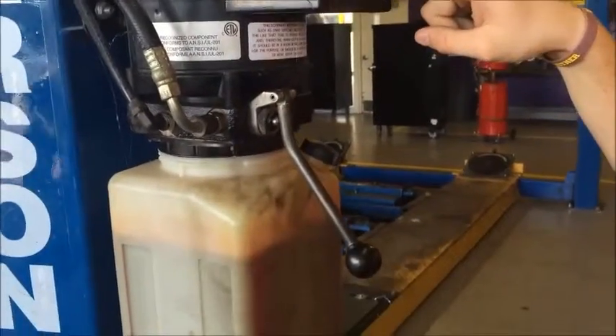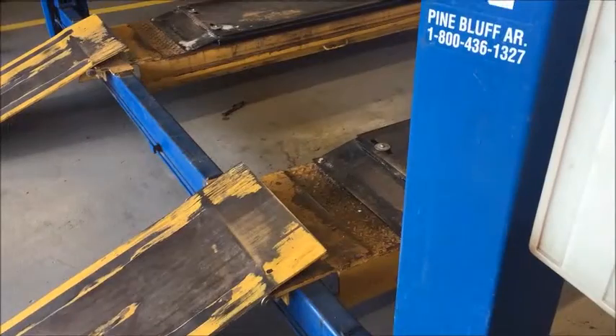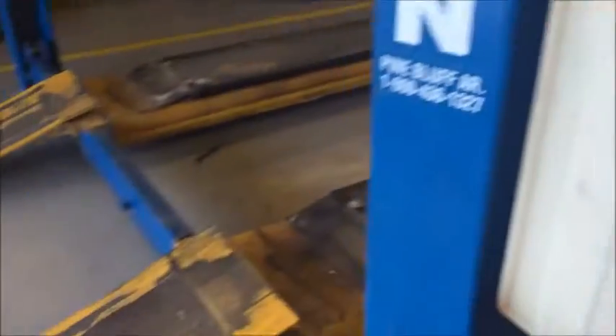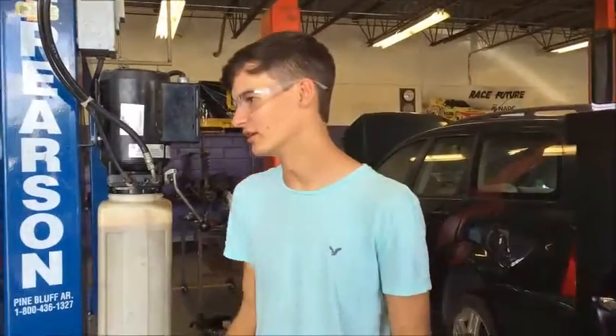This button makes it go up, and this lever — you push it in — makes it go down. That's pretty much it.